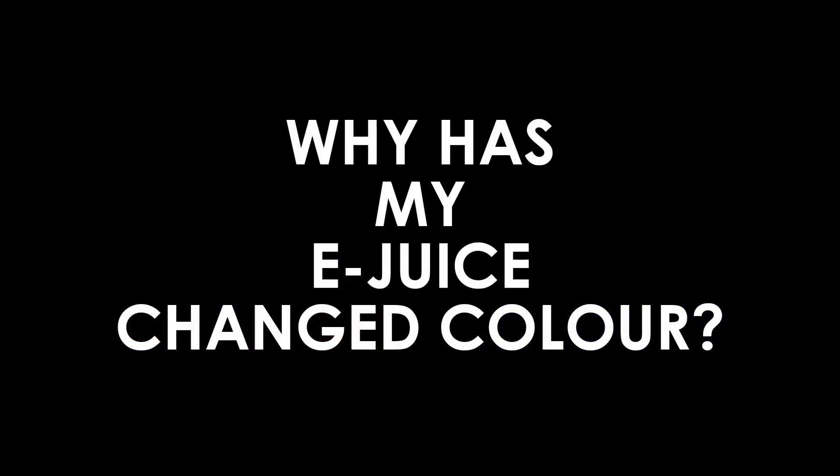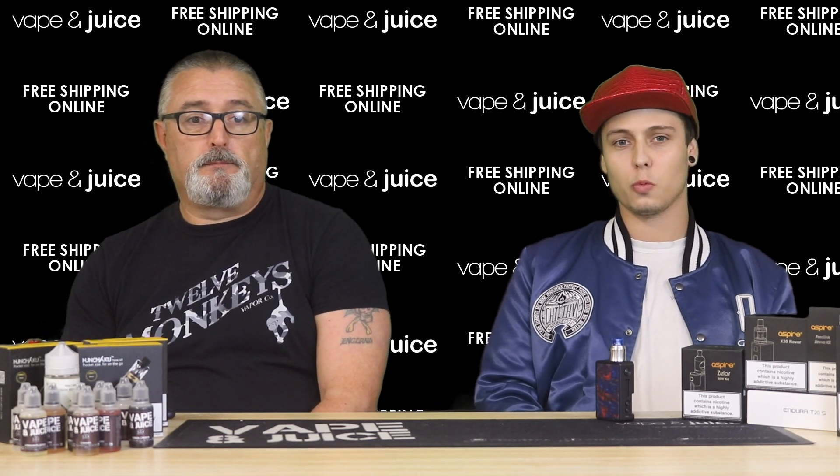Why has my e-liquid changed color? This will be one of two things: either your coil is burnt and turning the liquid a brownish-black color, or it's purely because of steeping. The more you leave a juice untouched in a dark area, the more it will start to ferment and turn a darker shade.